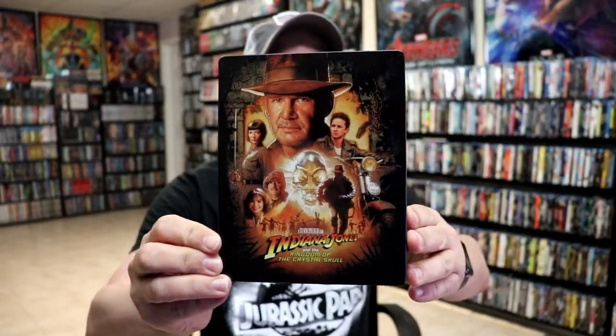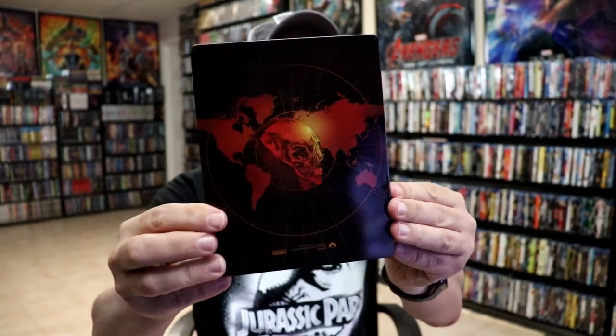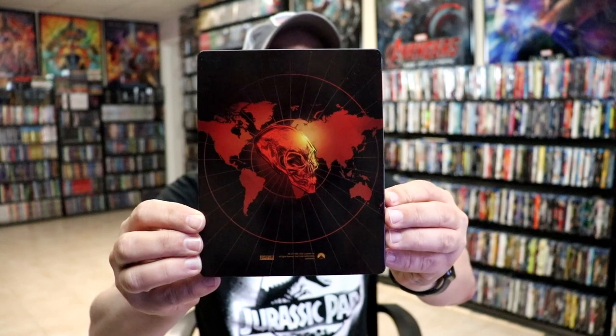We've got the wrapper off and the J-Card removed. Here's the front of the steelbook. Really beautiful looking artwork — I do like the artwork on this one. And here's the back, very similar to the other releases.